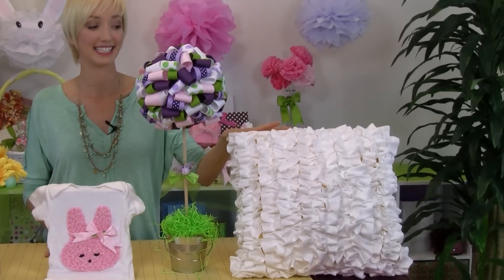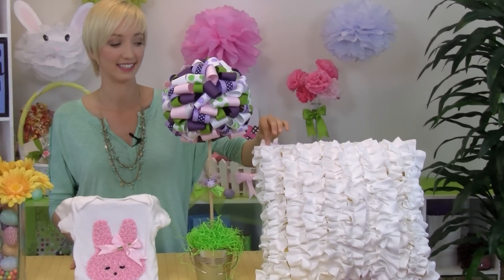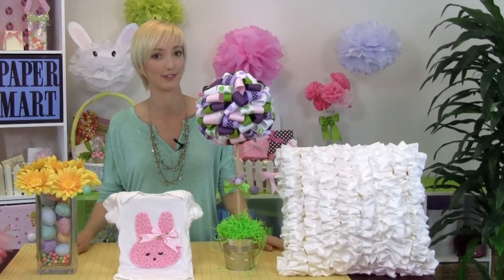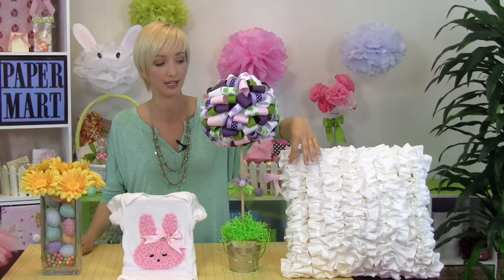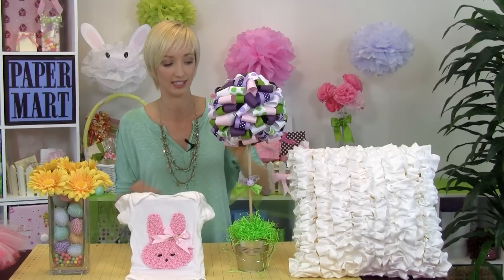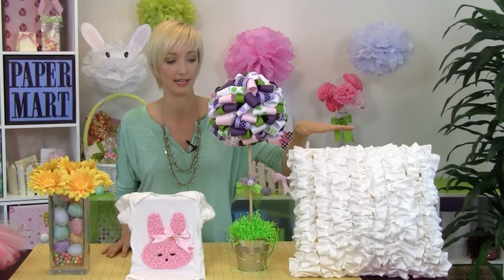Last but not least is this really fun pillow. This is such a great idea because I love to spice things up, especially for the season. It's a nice way to take all this really beautiful Paper Mart ribbon and just gather it all up to cover a pillow and make it new again.